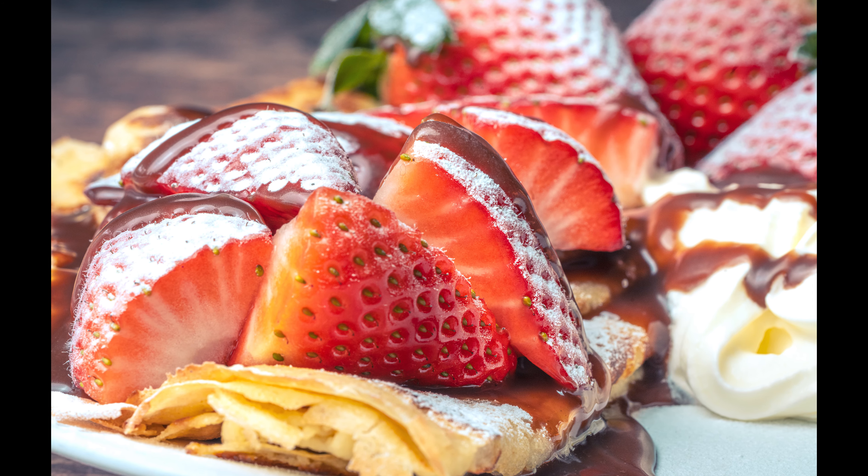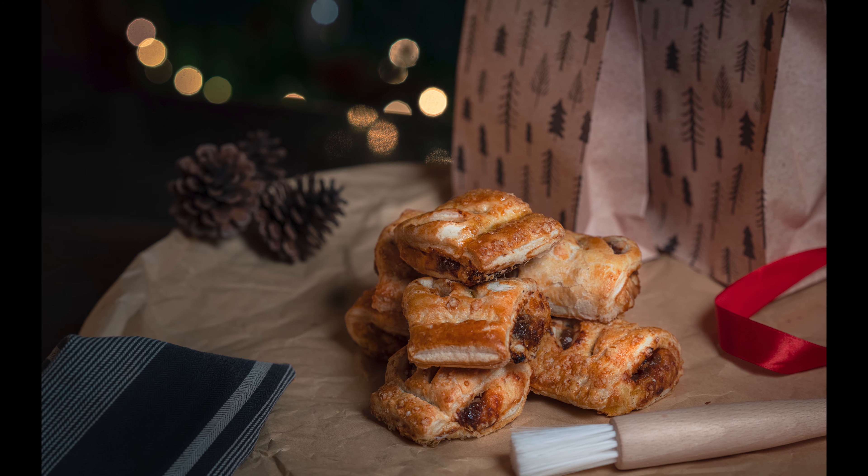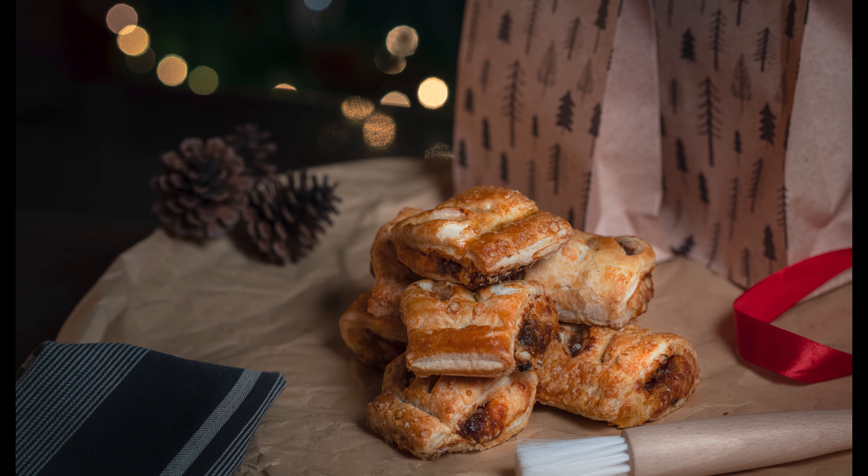Number one is food photography. This is probably the most obvious one. Assuming you can get food from the supermarkets, any food will do — whether you want to do some fruit and veg or an actual meal, there's loads of different ways you can take photos of food. I've talked about it in different videos, around Christmas, pancake day, but you can take photos of food in all kinds of creative ways.